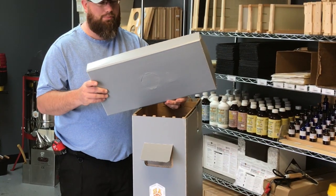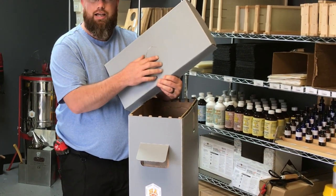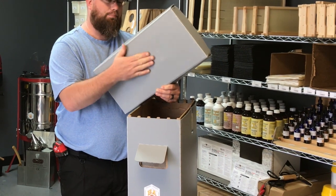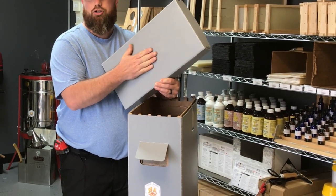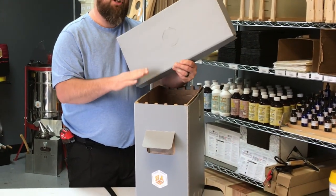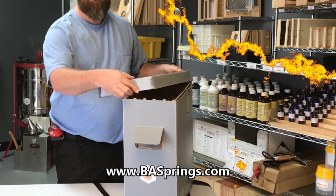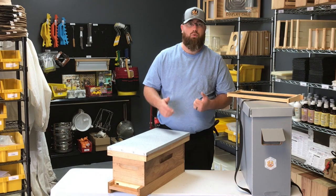If you have to keep a swarm of bees in here for a longer amount of time, there's actually a cutout already here in the top. You can remove this cutout and put a piece of screen over it, then put a jar feeder right on top — it gives you a great way of being able to feed them. You can find them on our website at basprings.com.